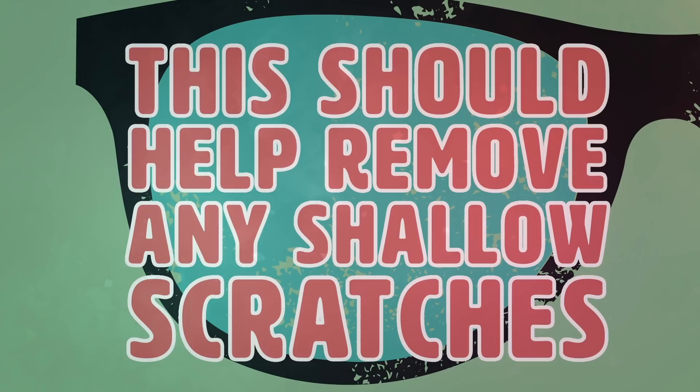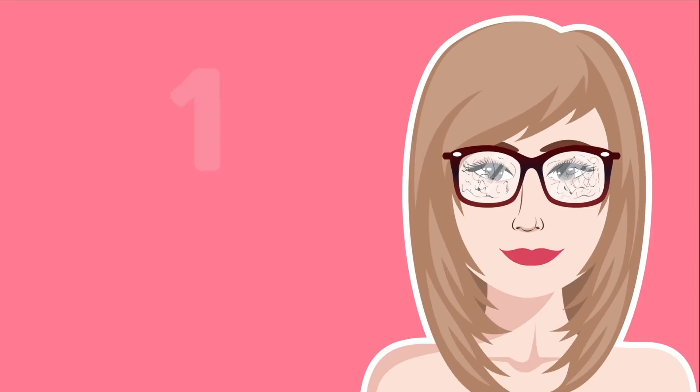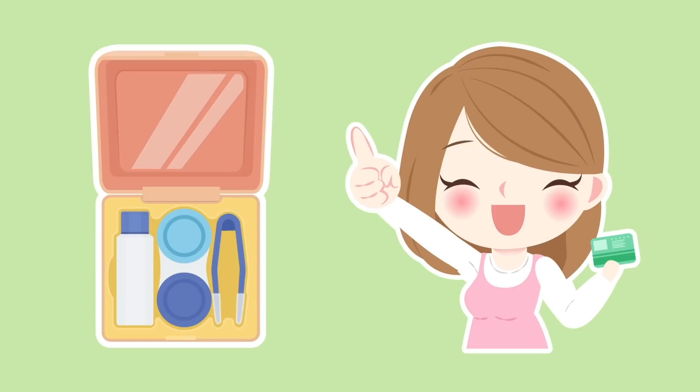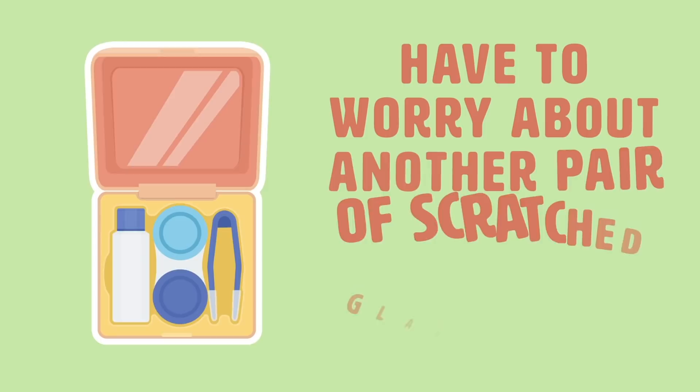And now for the easiest way, and the most common sense way really, to remove scratches from your glasses once and for all. Number 1: Scratch Repair Kit. Buy yourself a scratch repair kit from your eye doctor, most department stores, or online via Amazon. Most scratch repair kits are pretty cheap, last a long time, and can stick around for years, meaning you'll never have to spend another dime on kits or worry about scratched glasses for years to come. Scratch repair kits help to temporarily fill the scratches on your lenses.